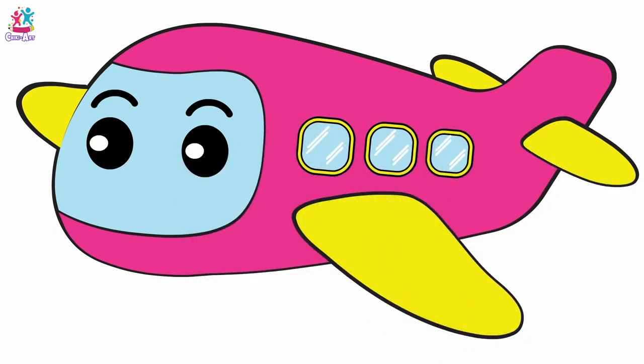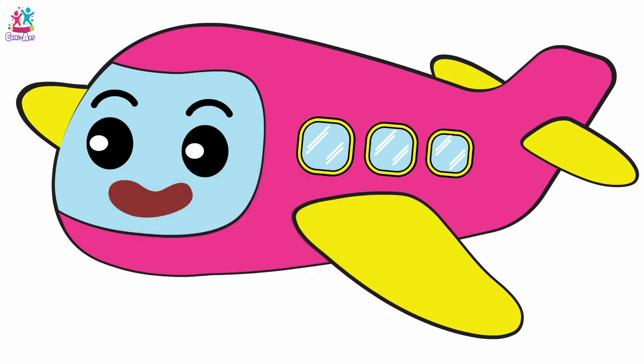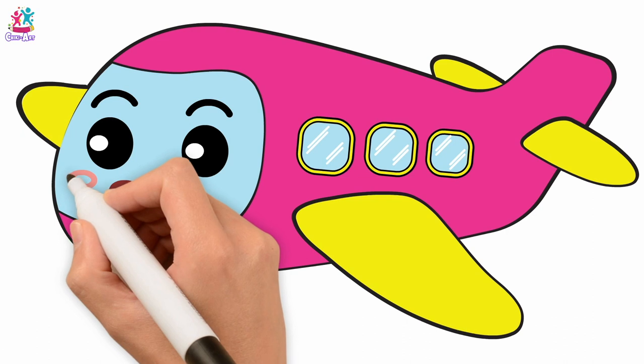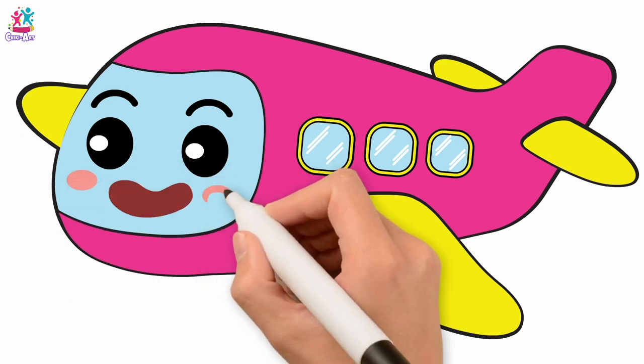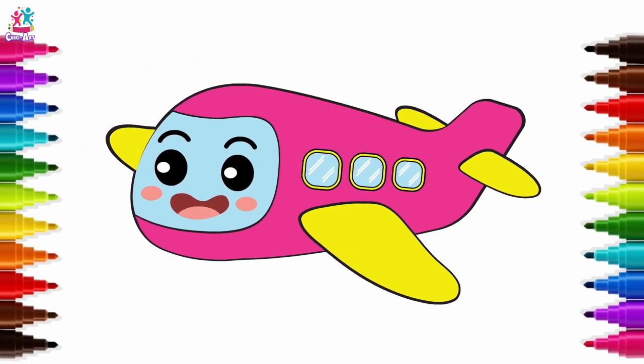What's next? I think a mouth — using a brown pen. It's a very happy plane with pink rosy cheeks, and don't forget the tongue! Plane-tastic!